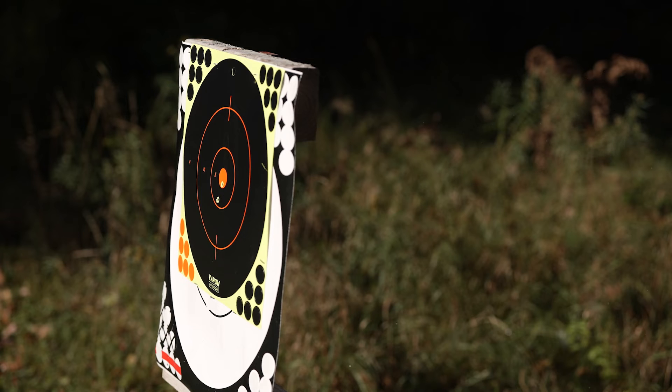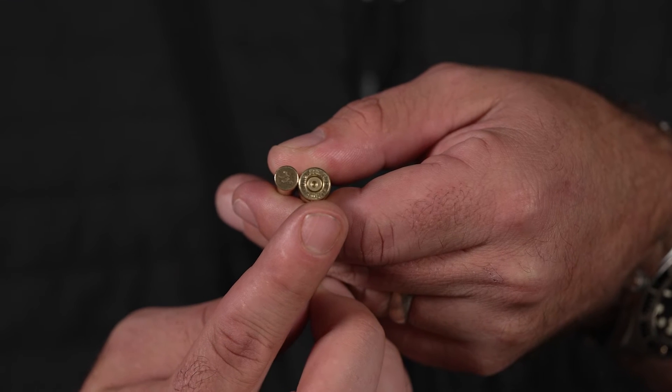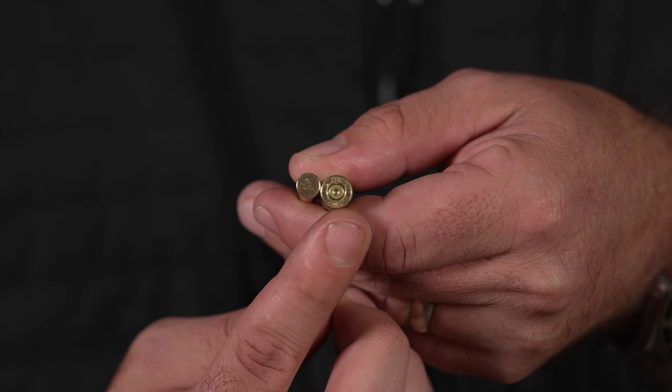Centerfire, on the other hand, is literally what it exactly says — the primer is in the center. Centerfire ammunition is typically used in higher calibers, will get you farther distances, and uses heavier projectiles.